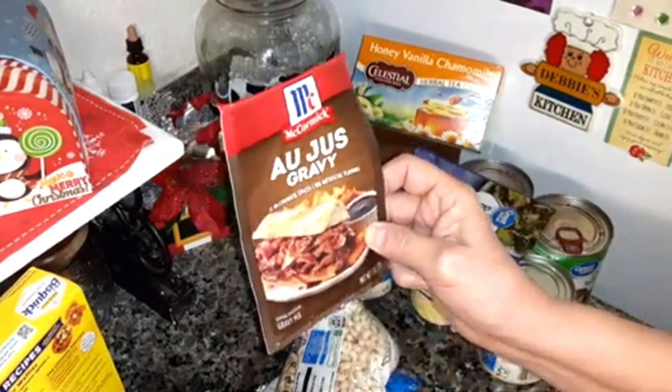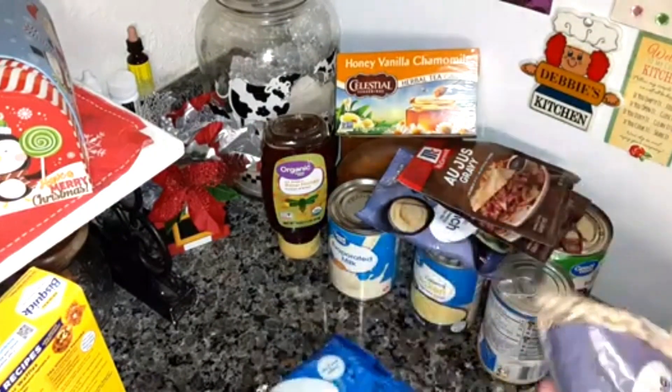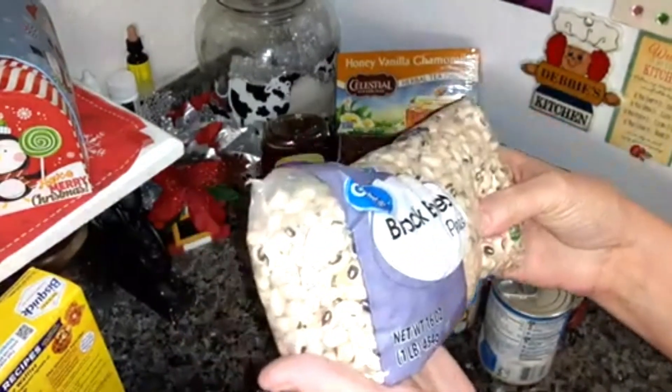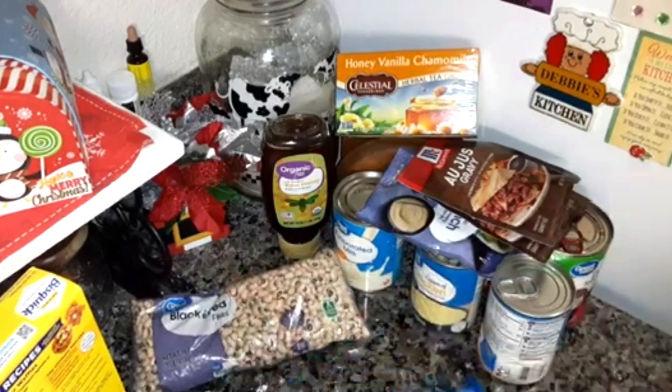Some au jus gravy mix — I got two packs of that and that's going to be going in a recipe soon. Some black-eyed peas — I got a 16-ounce bag. I'm going to be making those for New Year's.